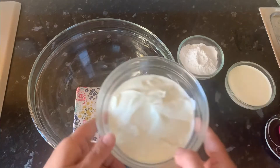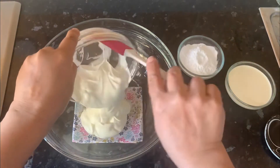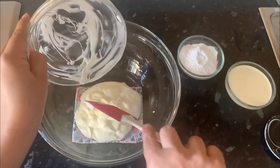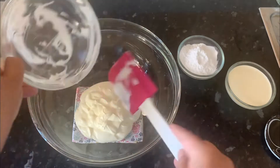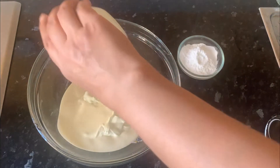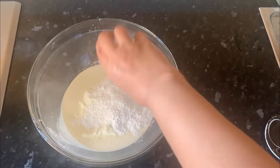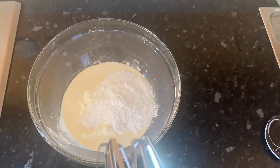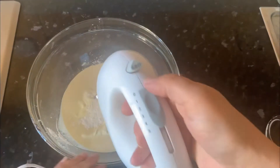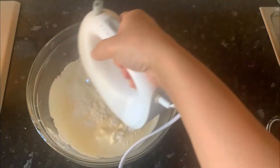In this bowl I have 250 grams thick yogurt, add to the bowl 130 grams double cream and 65 grams icing sugar, which is our powdered sugar. Now we will beat it until it's thick and smooth. Before we turn on the beater, just mix the sugar a little bit with the cream and the yogurt.